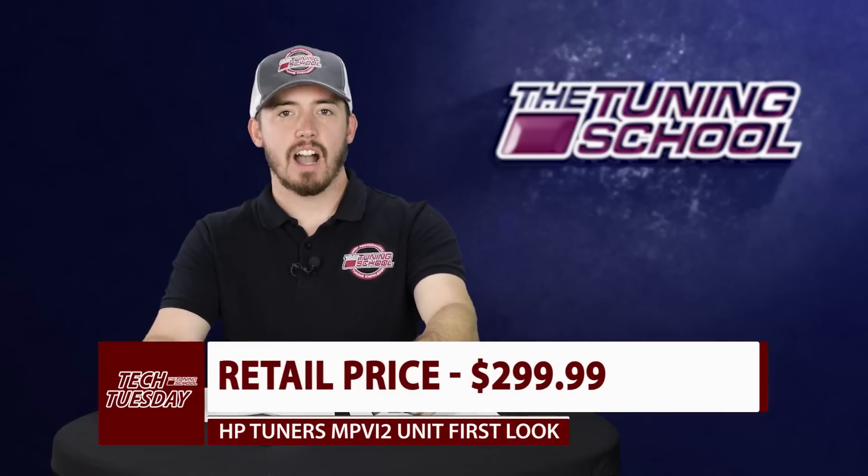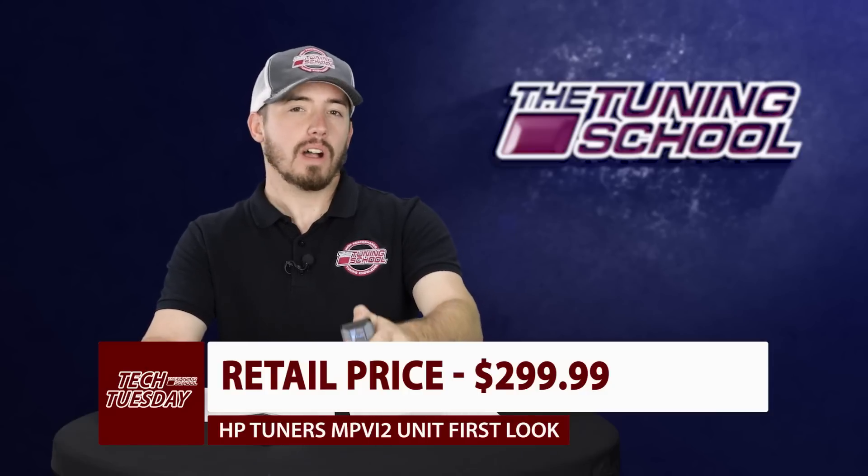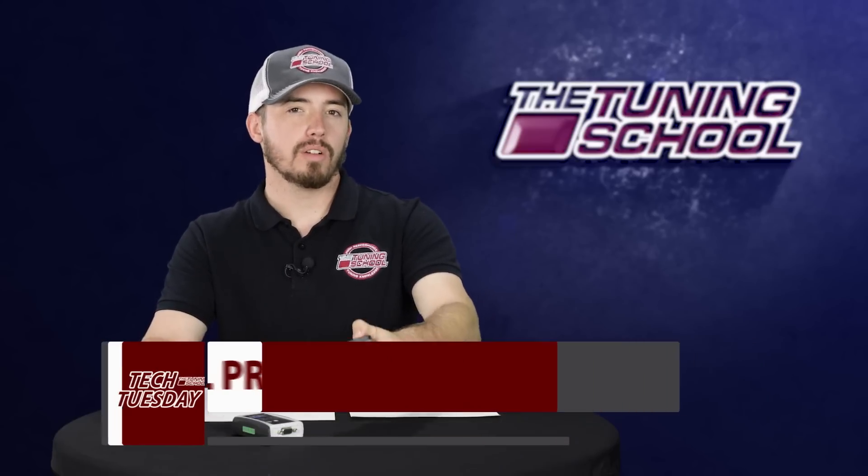Let's talk about the pricing. This new unit is going to retail at $299, which is considerably cheaper than what the old units used to cost. Keep in mind that while the new units are cheaper, they are not coming preloaded with credits. So you get the unit for $299 but there are no credits on it, so you're going to have to purchase credits as soon as you get it.